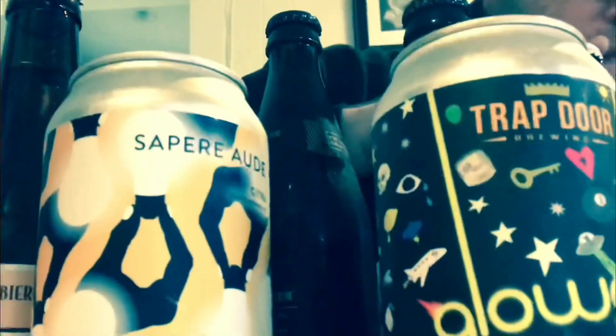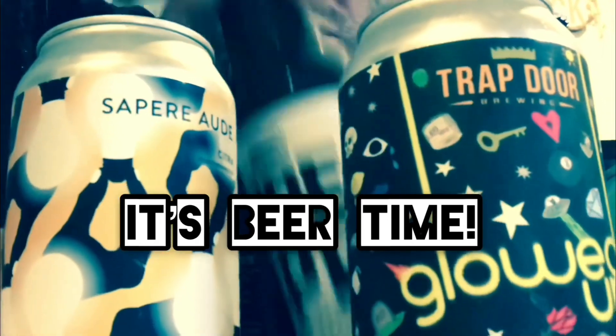Hmm, what beer do I want to try next? Beer time, it's beer time with the beer man.